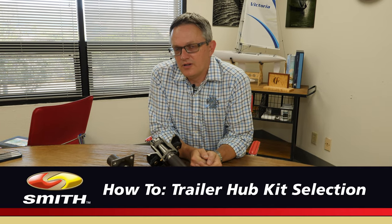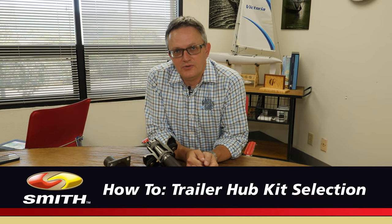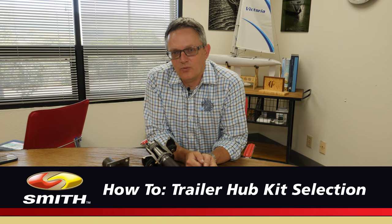Hello and welcome. Today we're going to talk about CE Smith trailer hubs and how to make sure you select the right one.